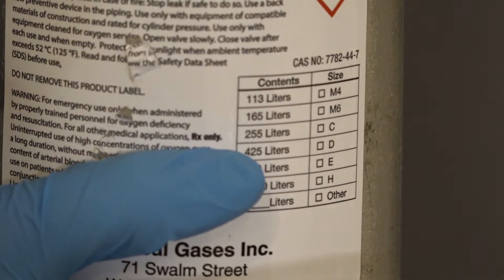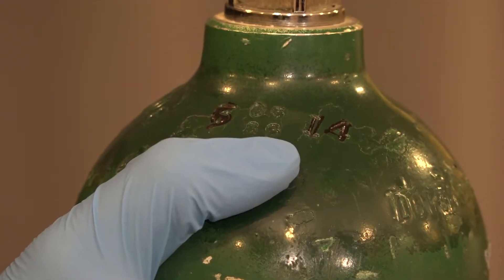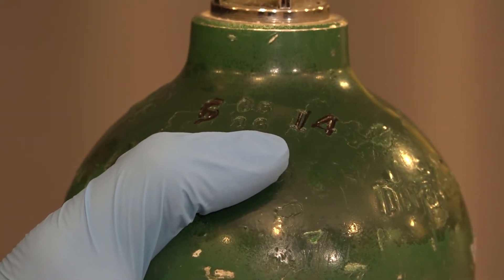We're also going to identify on the label the text 'RX only,' indicating that it's a prescription. And we're also going to check the hydrostatic test date on the tank.